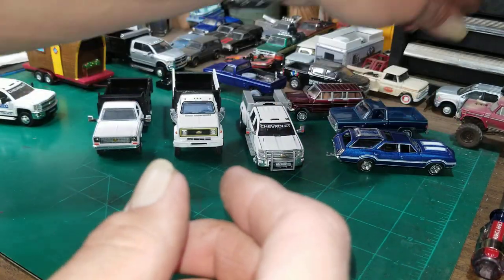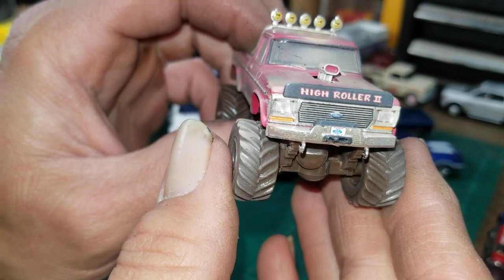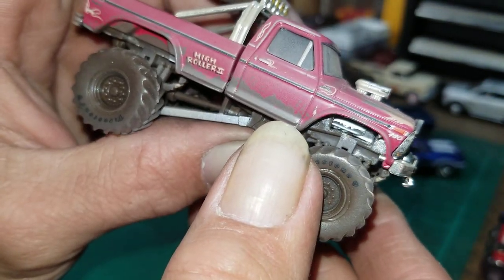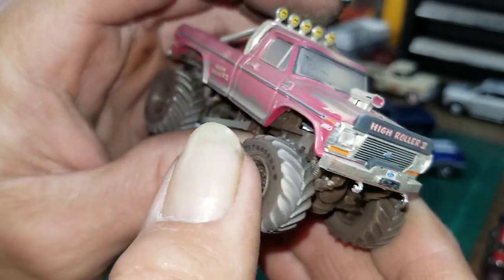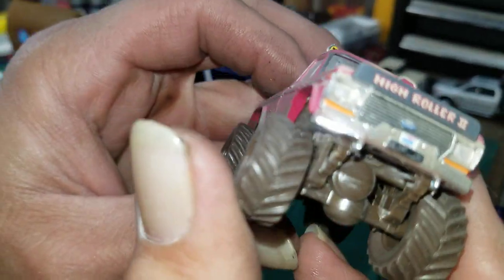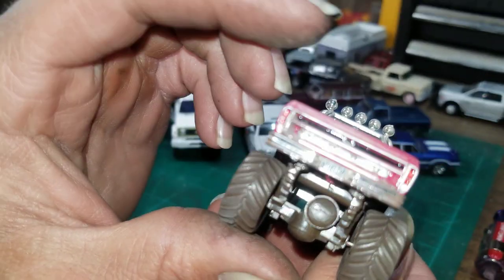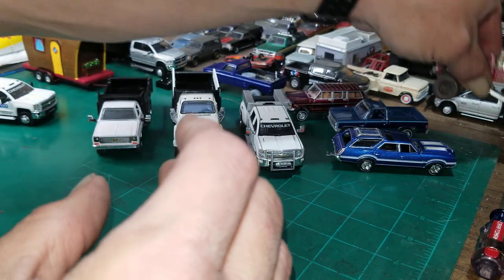I also bought this High Roller — the main reason was mostly for the grill, and also it's got this bug catcher on the front. I'm going to pop that grill and bug shield off, paint it up, and put it on something different — that might look pretty good. This truck doesn't roll very well so that was mainly why I bought it for parts. Once I pop it apart that engine will look good somewhere, and the bumpers still look good — they just need to be repainted because they've got that mud brown paint on them.